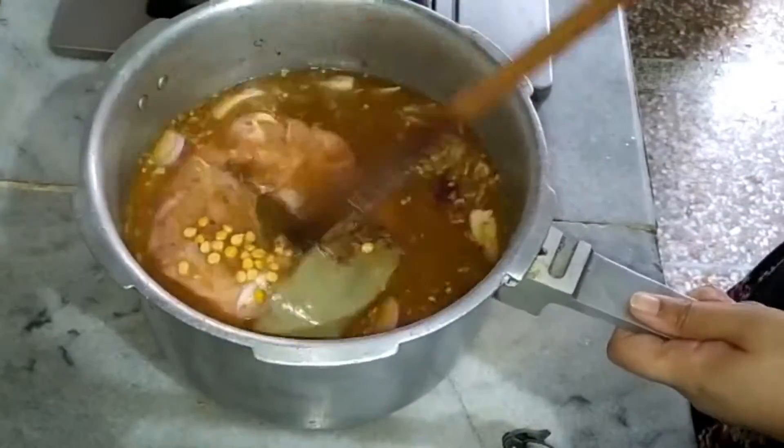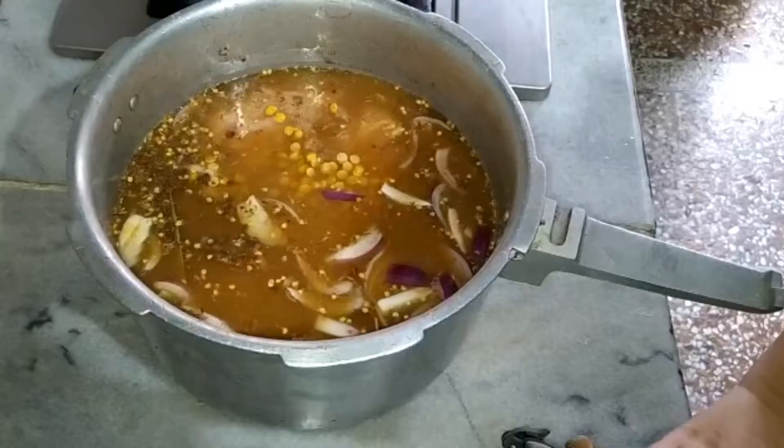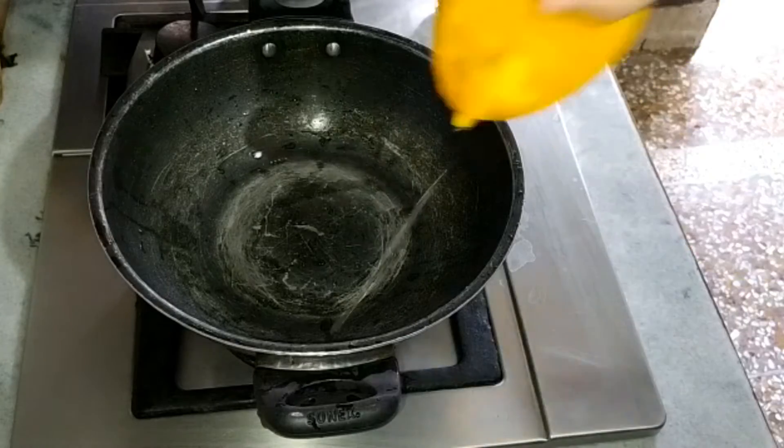I add a bowl of chicken for 15 minutes and I will add pressure.